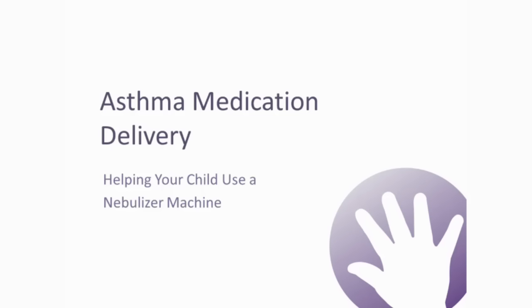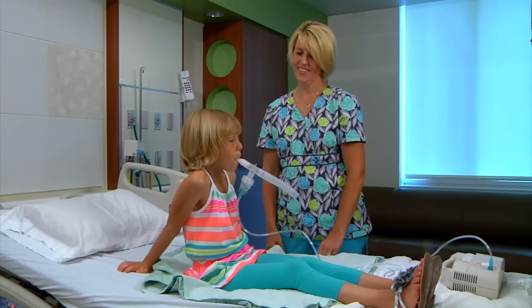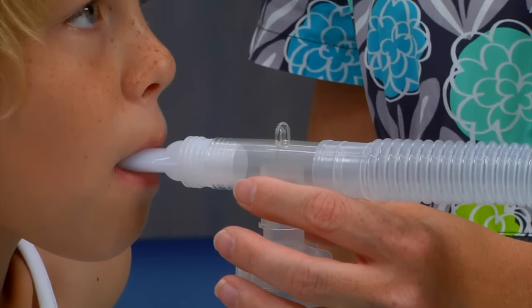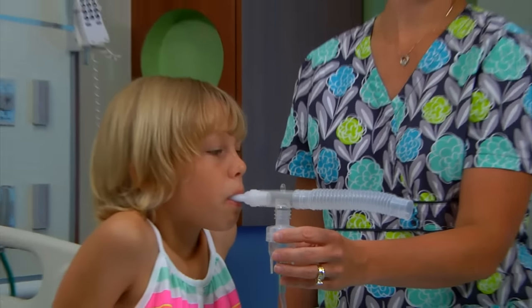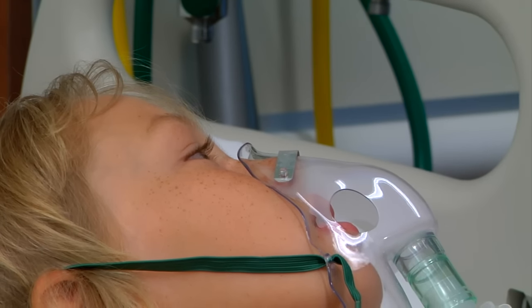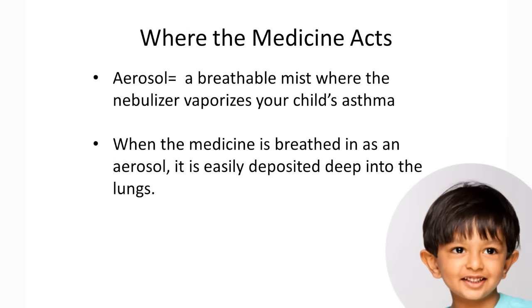Asthma medication delivery — helping your child use a nebulizer machine. In this video we will review what a nebulizer machine is and how to use it with a face mask or mouthpiece. The nebulizer vaporizes your child's asthma medication into a breathable mist called an aerosol. When the medication is breathed in as an aerosol, it is more easily deposited into the lungs, its final destination. The nebulizer machine works similar to an inhaler but delivers the medication at a slower rate.